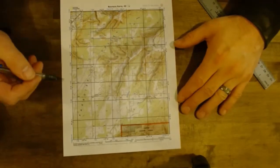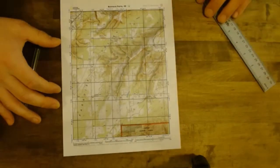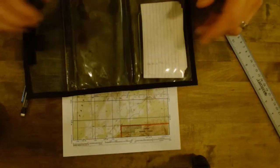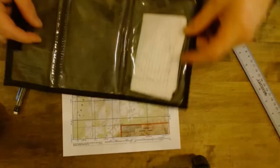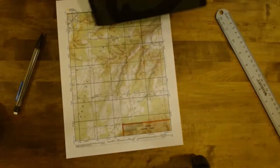Now we've got grid lines on there. Because we might not be keeping this full sheet out — we might fold it up — we're going to have to mark what these grid lines are. My map case is going to be smaller than this sheet of paper either way, so if I'm using my small map case I still want to be able to see what the numbers are. So we're going to add those in.